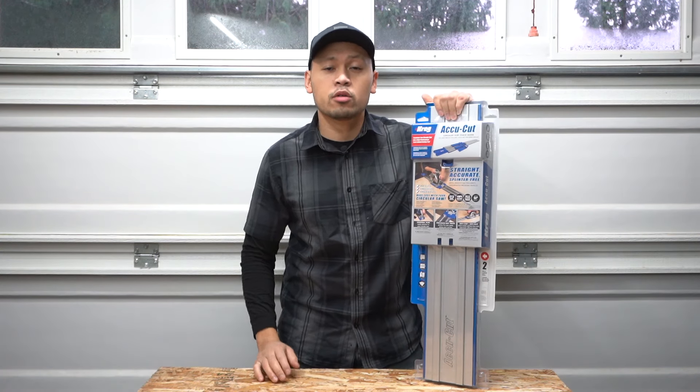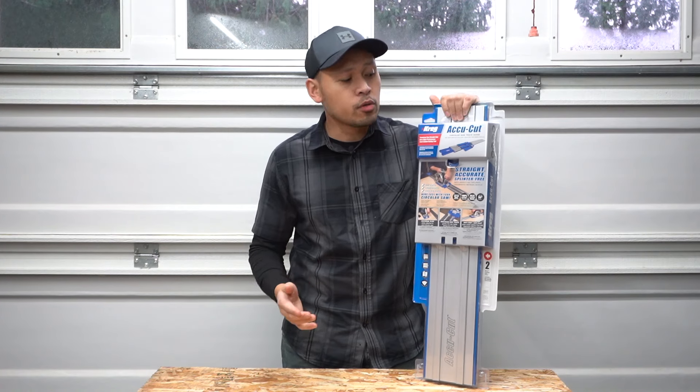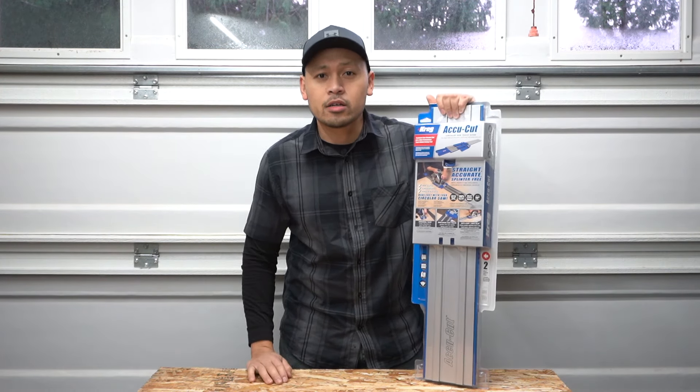Hi friends, welcome back to another episode of Fix This House. On today's episode, we're going to be doing a product review on the Craig's AccuCut Circular Saw Track Guide, so stay tuned.